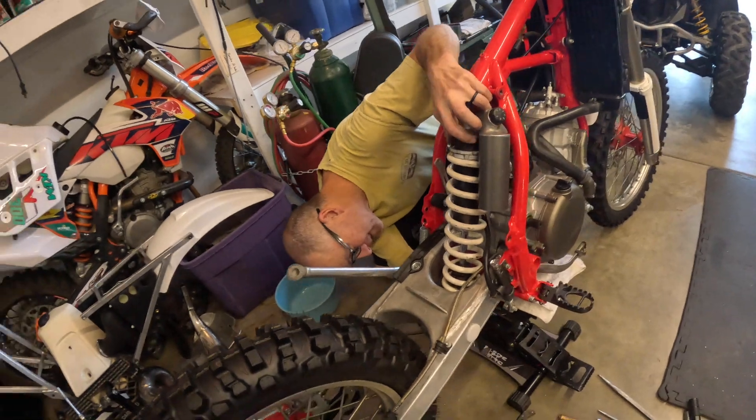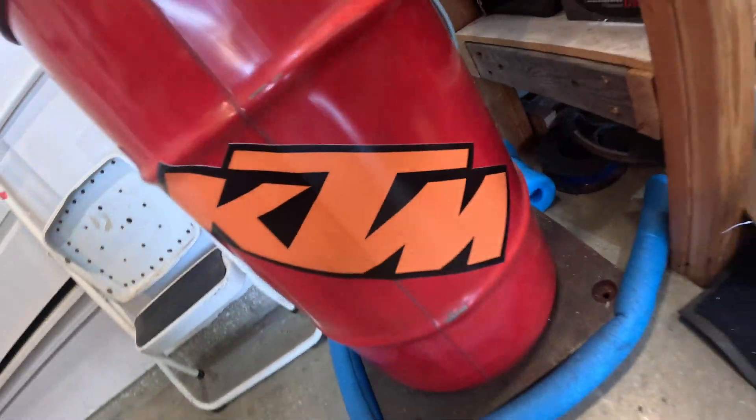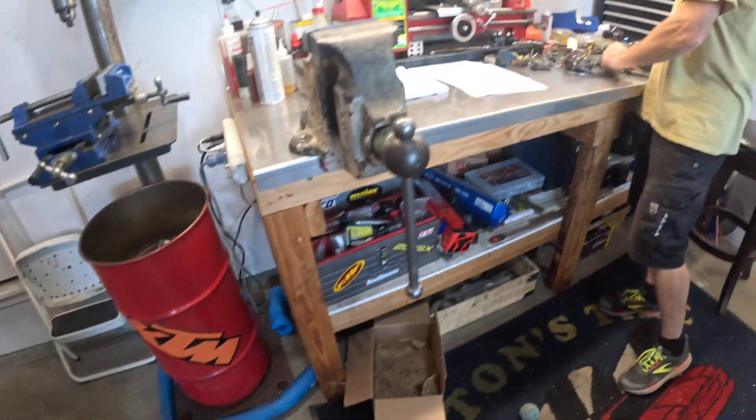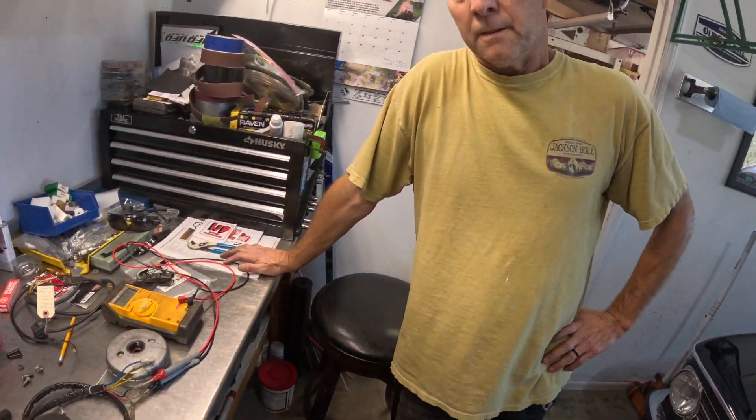So now we're putting the shock in. We're trying to put the shock in. We ran into a little issue — a minor issue.